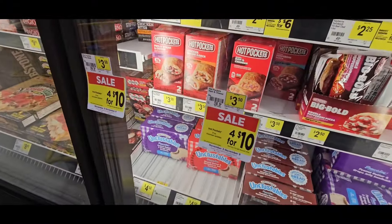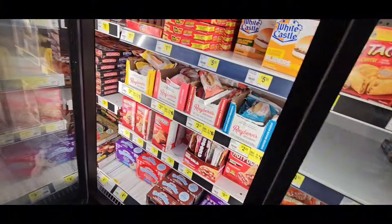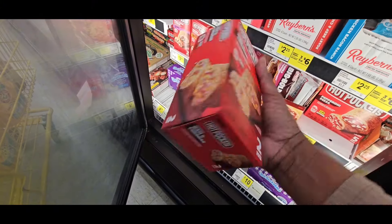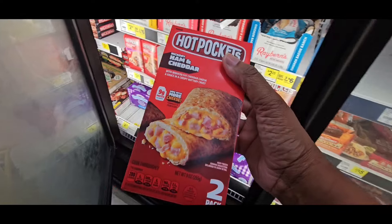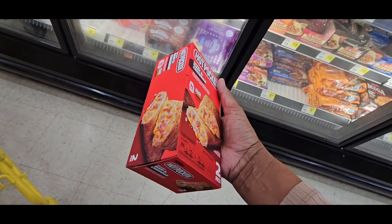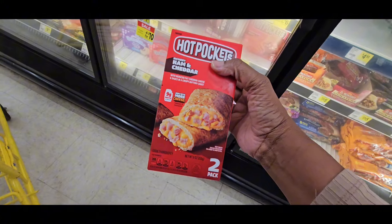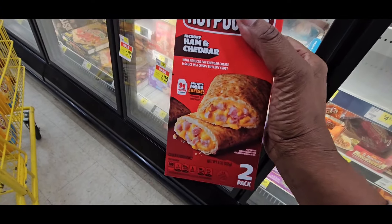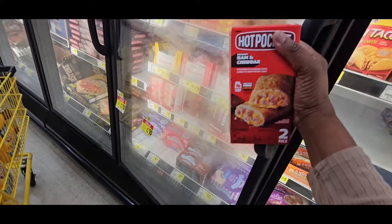The Hot Pockets are $4.00 for $10.00. You have to buy them in fours in order to get that price — that is $2.50 per box. So this is a great after-school snack. You have to buy these in fours — four for $10.00.